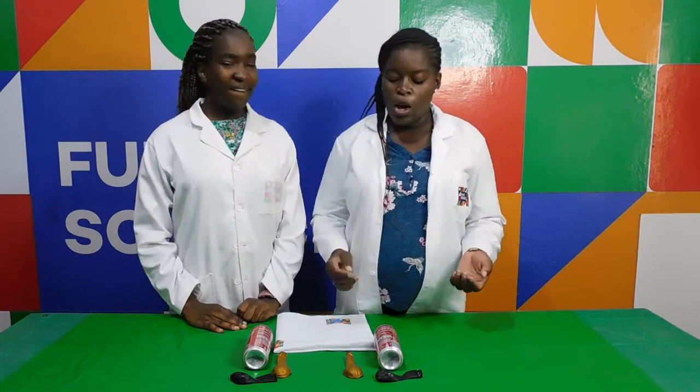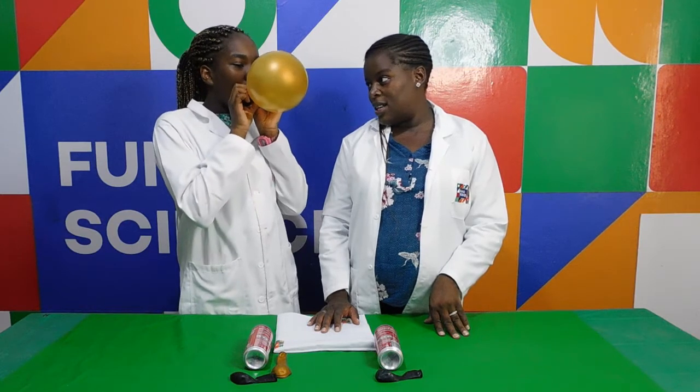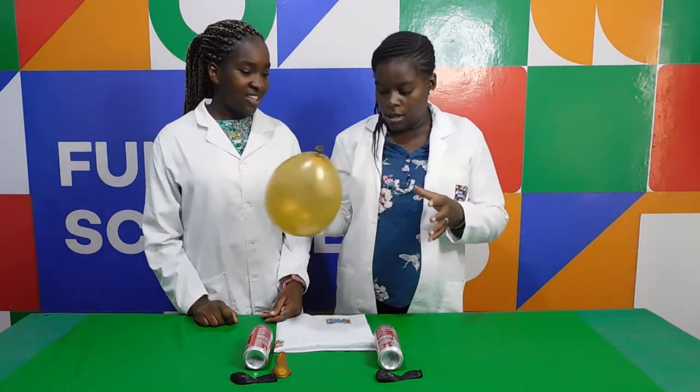So Nelly Wely, ready to start? Yeah. Okay, so I'll take one balloon. Would you like to blow it up for me? Sure. Bigger. Again. That's good. And then we take this and tie it up. So now we've tied the balloon with the knot. Yeah. Place it down.